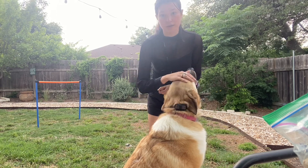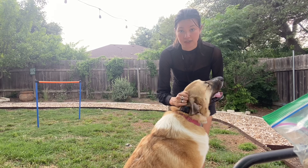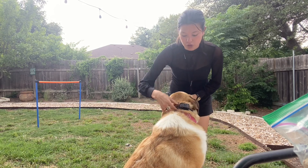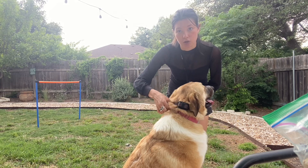The leash pressure sit, just like the e-collar, is the backup plan — it's not the command. The e-collar is the backup plan for come; you'd always tell her to come and then use the e-collar if she doesn't. The leash pressure sit is the backup plan for sit; you'd always tell her to sit and then use her collar if she doesn't.